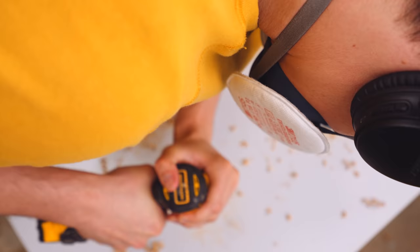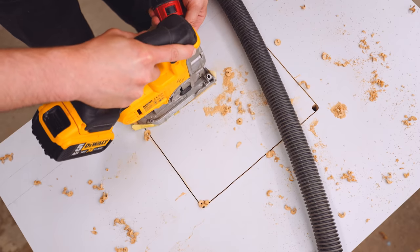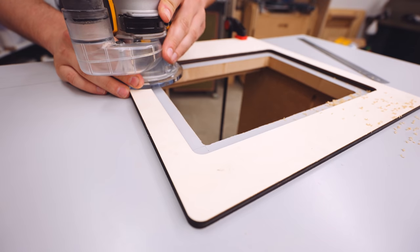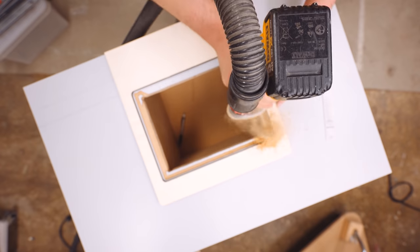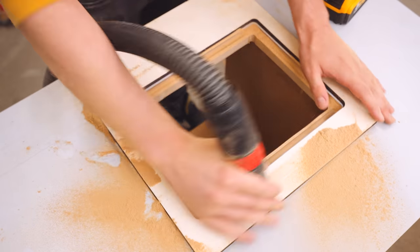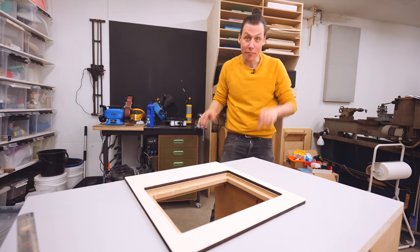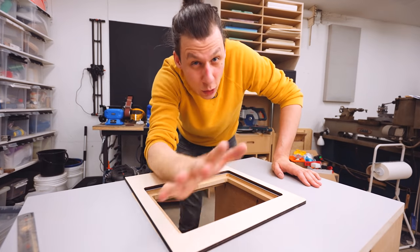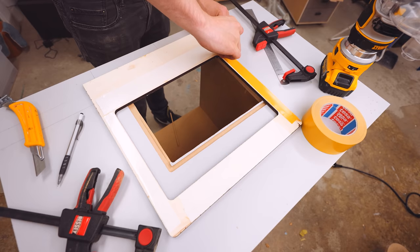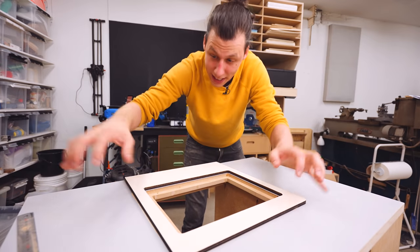I'll clamp the template down and then super easily router out the whole pocket. Before that though, I'll remove the bulk of the material with the jigsaw, because all the stuff on the inside doesn't need to be super precise — it's only the outside lip that's going to matter. I didn't quite trust just two clamps to hold it steady enough, so I used some double-sided tape and securely taped this whole thing down to the tabletop.